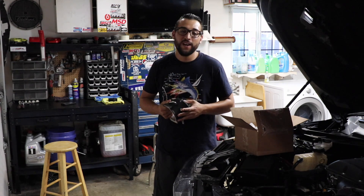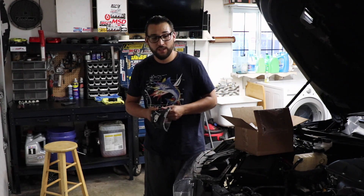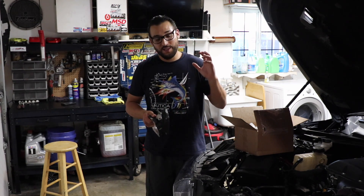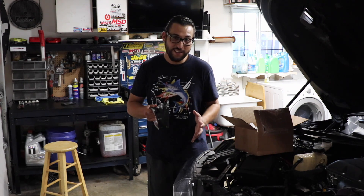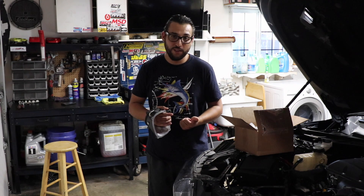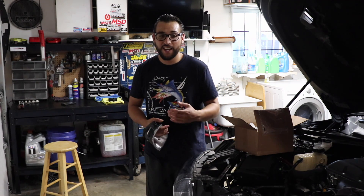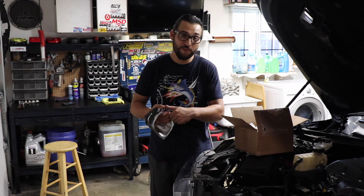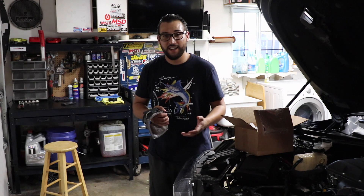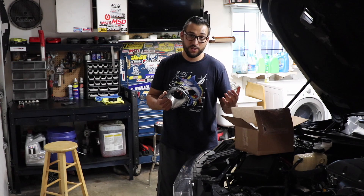Hey, what's up YouTube? Welcome back to another episode here on the G-Spittish channel. Today we continue the build and progression of my 2016 Camaro SS by continuing the installation of a Magnuson supercharger. If you guys are new to the channel, be sure to check out some of our previous videos where we show part one, part two, part three of the installation. You can also go back and check out this car go down the track in its NA setup. But today we continue the supercharger install.